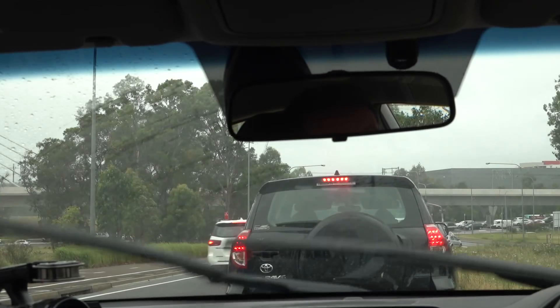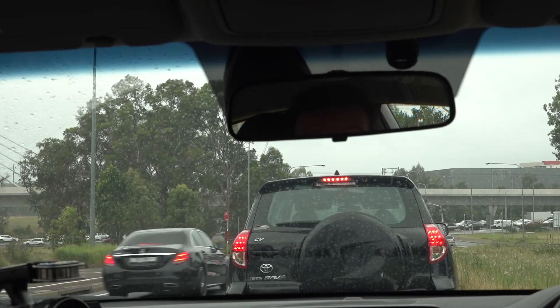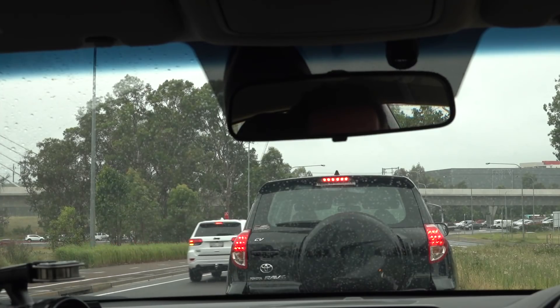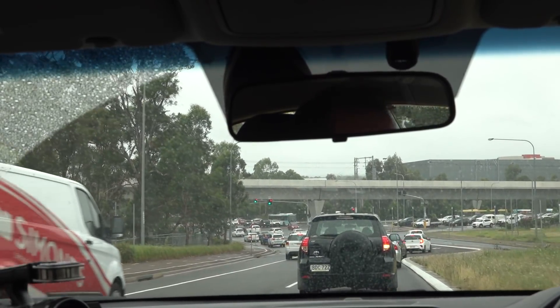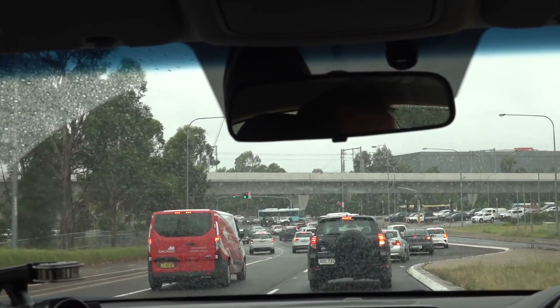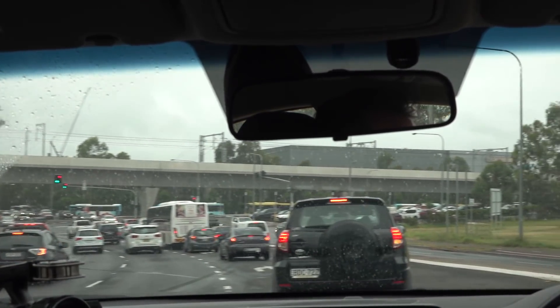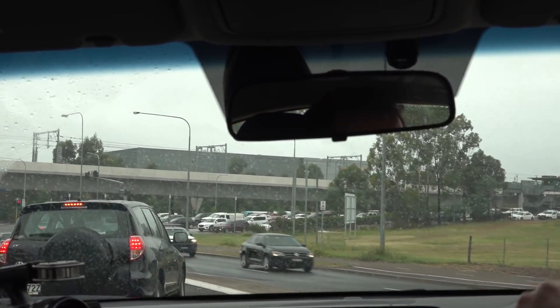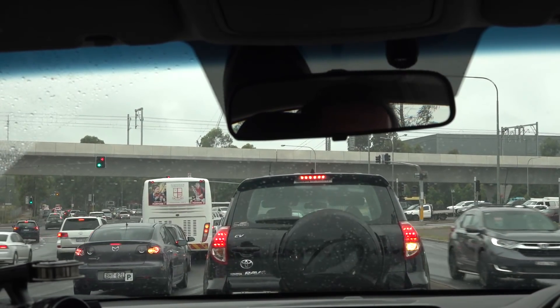The one thing I do not miss is the soul-destroying experience of driving in Sydney traffic to work every day. There's a reason I bought my lab clothes so I can walk to work. Not even going to get through these lights. I can't believe I used to do this every day.